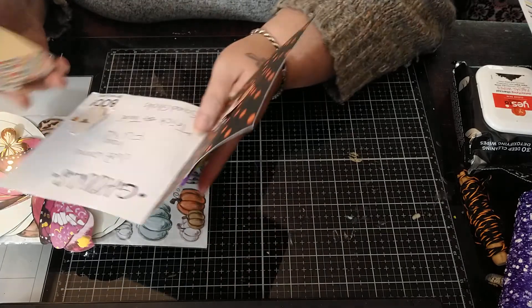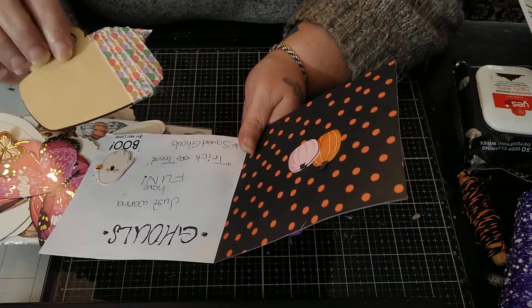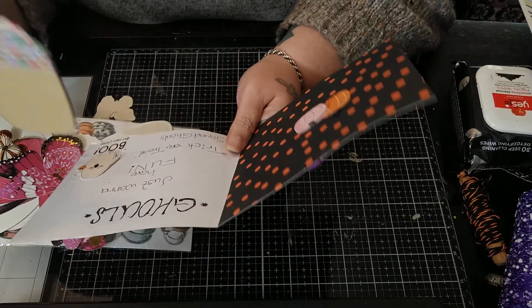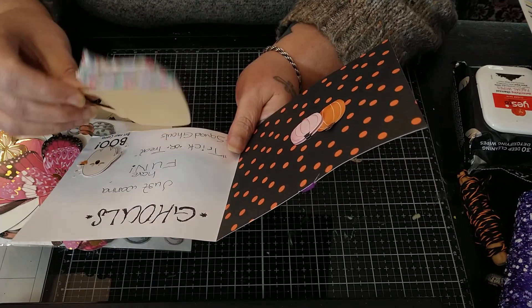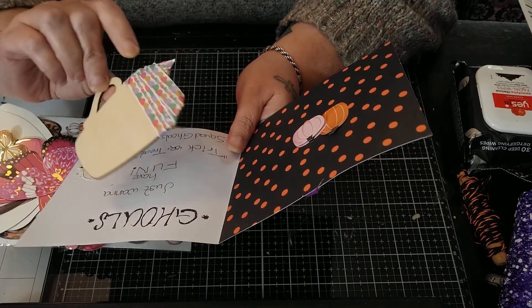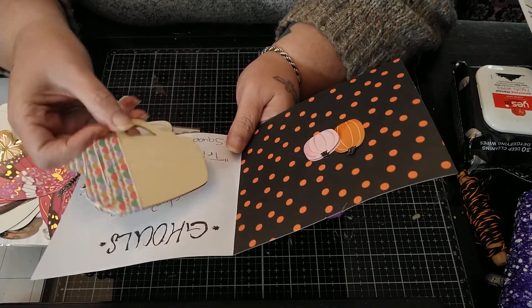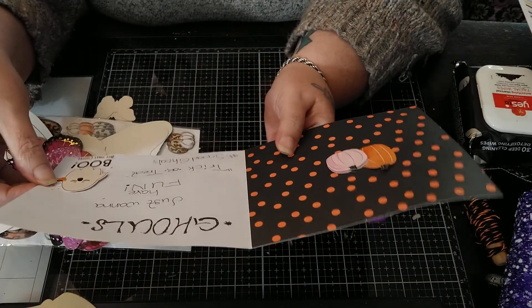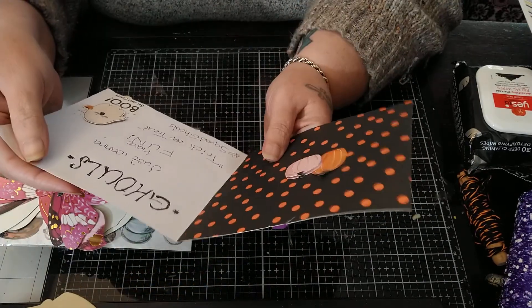This is her card. She used one of the little wooden cups that I love and I have a tutorial on these and how I make the cupcakes. So we have that to look forward to. She gave me another one to use and she wrapped washi tape around it for the frosting. Super cute. And our card says ghouls just want to have fun. Trick or treat squad. Hashtag squad ghouls. That's so cute.